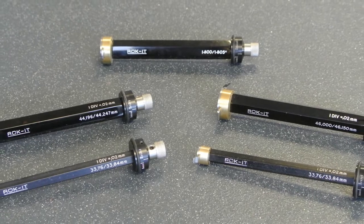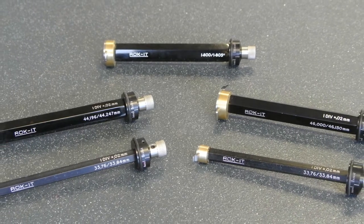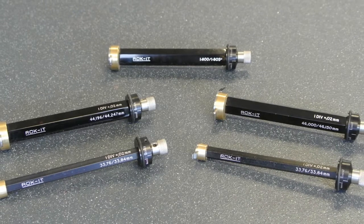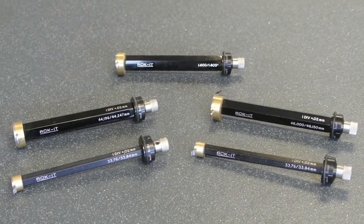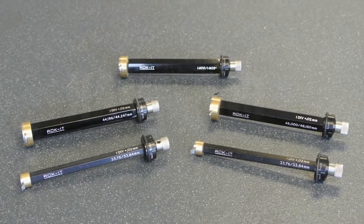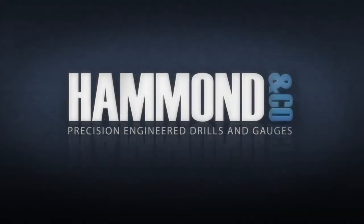They can be made to measure grooves from 16mm diameter and upwards, with depth to suit the workpiece. Contact our sales team for quotes and delivery times — we will need to see the component drawing.